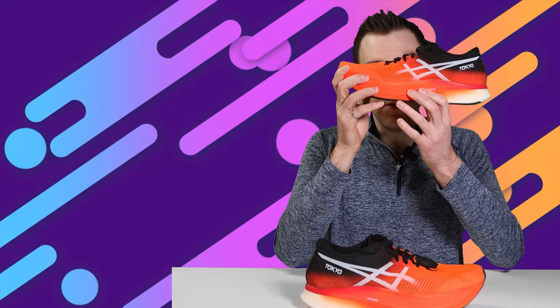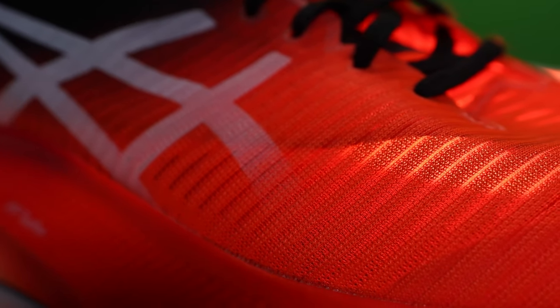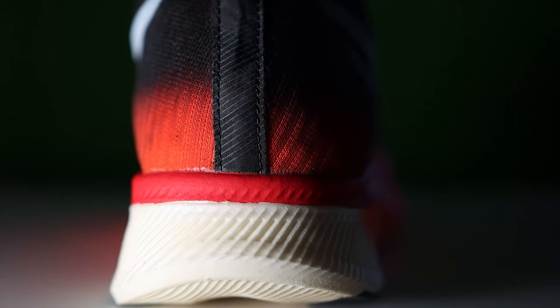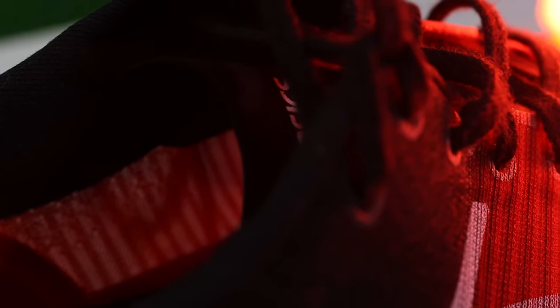The upper is an engineered mesh and it's so breathable — I can literally see through it, which is crazy. When I first put it on, I was a little concerned because it was bunching up in the toe box and rubbing slightly. But once I was running, I didn't notice it at all — they have a bit of structure through the toe box that just works. The heel cup has a little structure, the ankle collar is padded and soft, with no rubbing and no heel slippage.